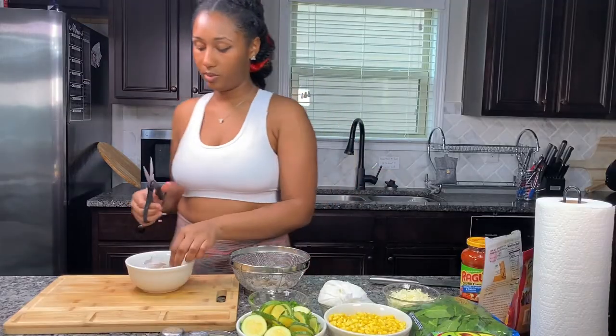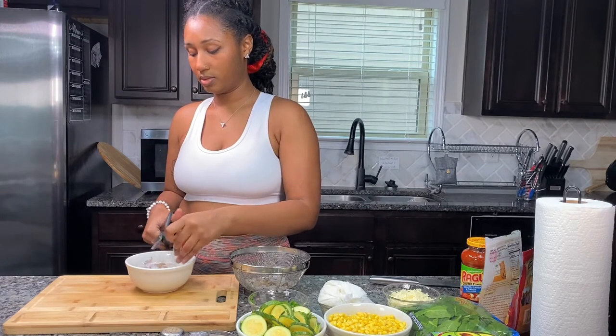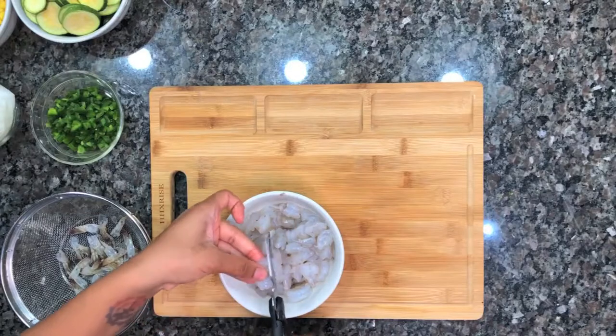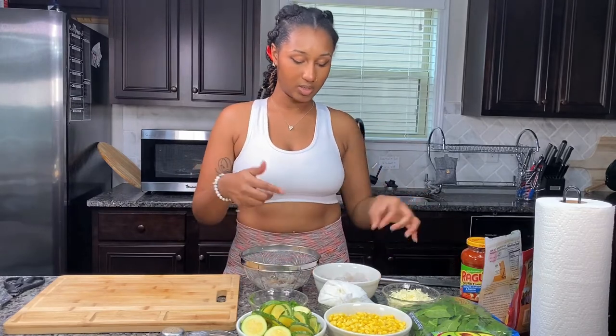Now I'm cutting my shrimp into pieces — probably should cut into four, so we'll do four pieces. I'm going to put a few more shrimp in here because I don't have enough to set any aside.